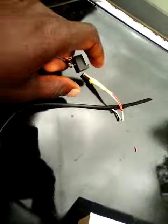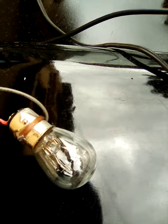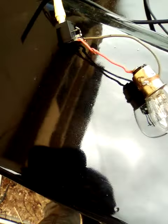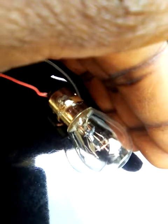Look at it — when you turn it on, these are the MPPT charge controller outputs. You can see the light! Yes, you can see the light now.